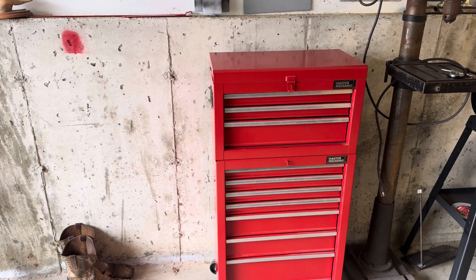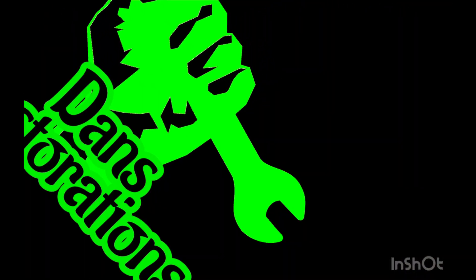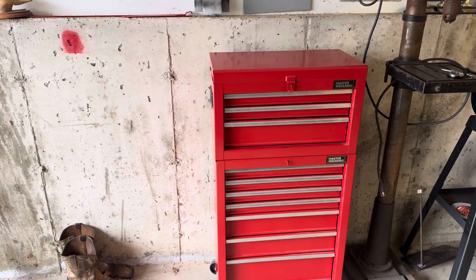Hey guys, Dan's Restorations back with another video. Today I want to show you some of the stuff I got for Christmas and some of the stuff I got with gift cards after Christmas. First thing you can see is a new toolbox — well, new to me. My dad gave it to me; he said he got it around 1989, 1990, or 1991. This toolbox is older than me — I was born in '92 — and I've been asking him for it for many years and he finally gave it to me.